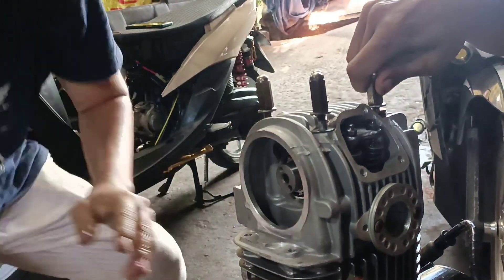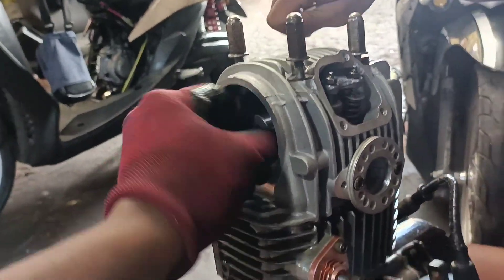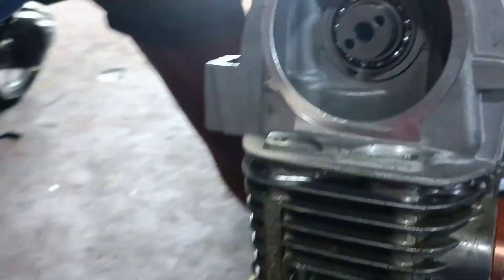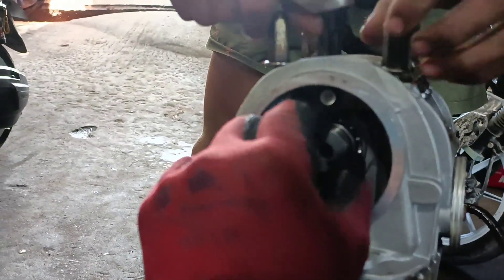So may mga nilagay tayo dito na angko para sa kanya para magtagal naman kahit paano yung setup. Yung cam nya XR125 — kahit anong XR125 na racing cam pwede mo na ilagay dito.